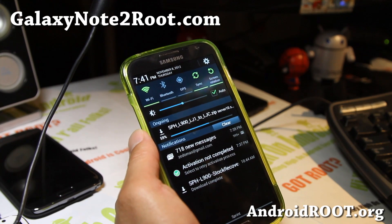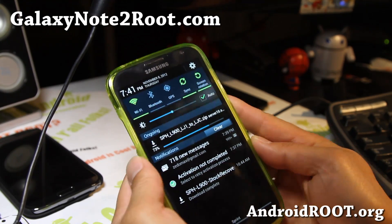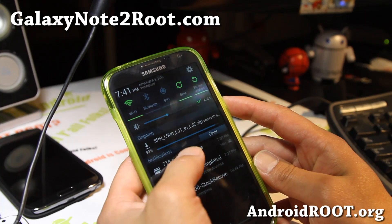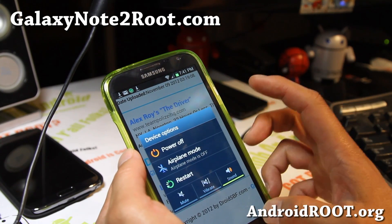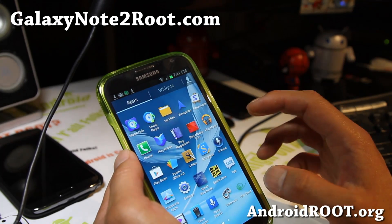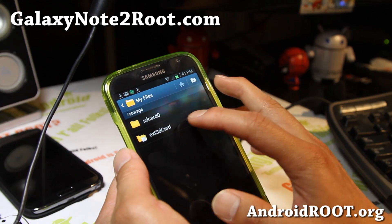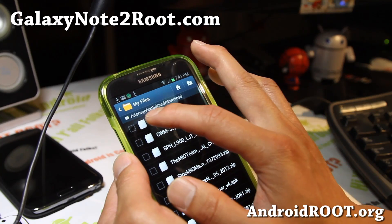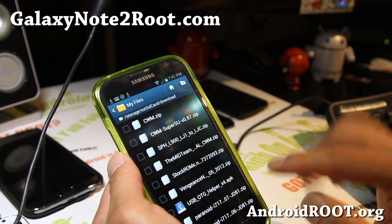Go ahead and download it and then we're going to reboot into stock recovery. You have to have your stock recovery installed. If you don't, go install it — it's on my site, I just posted it today as of the date of this video. Download is complete. Also, you'll need a micro SD card inserted — sorry, I didn't mention that. Make sure the file downloaded to your micro SD card.